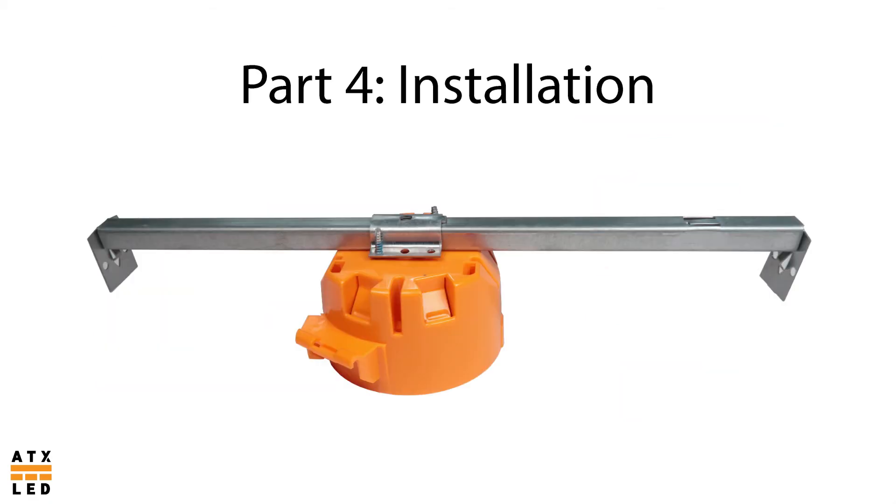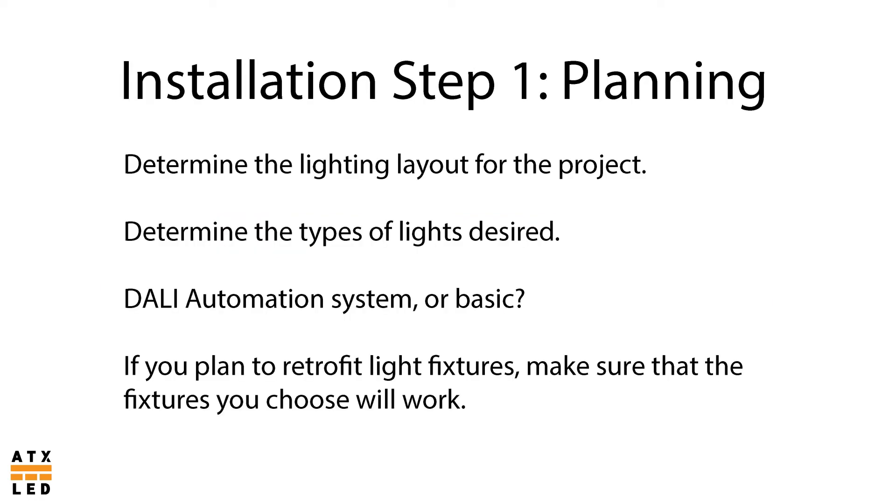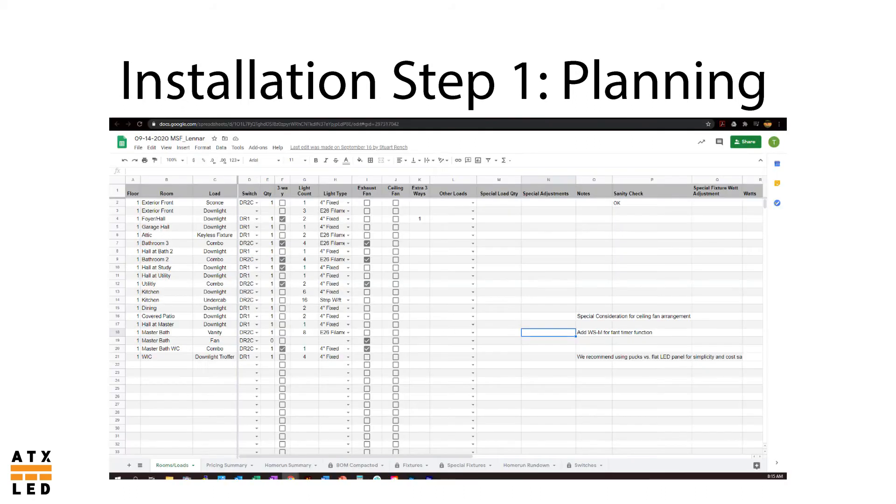Part 4: Installation. Now that we have gone over the components and general layout of the system, we will talk about the steps to a successful installation in a home. To begin, it is necessary to do some planning. Use the home's lighting design to decide the location, styles, and quantity of ATX LED lights and switches. You should also decide whether you want a fully featured dolly automation system, and whether specialty light fixtures are to be retrofitted for direct current LEDs. As you make these determinations, use our lighting count spreadsheet available from your sales rep. This helps organize materials based on compatibility and aids in determining load calculations for home runs — it is essential for a well executed installation.